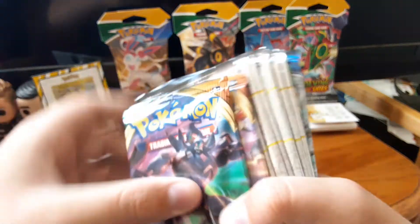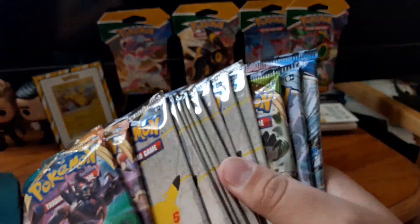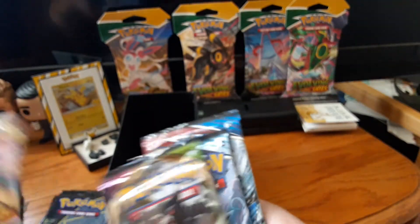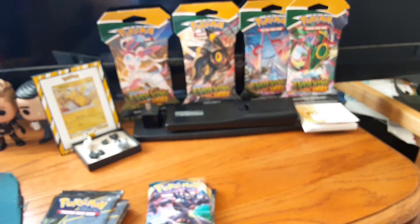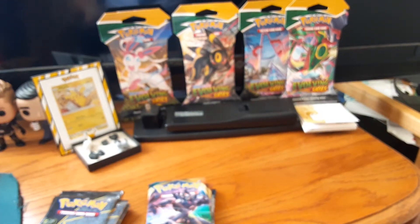And then the final thing we have in here — all of our packs. We have ten packs of Celebrations and five normal packs. I think I'll start with the normal packs. Let me get right back to you and clean up really quick.